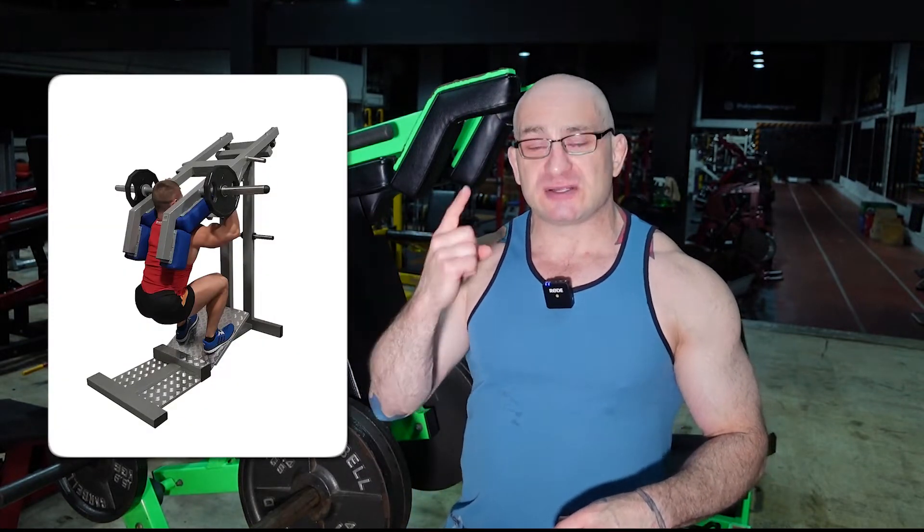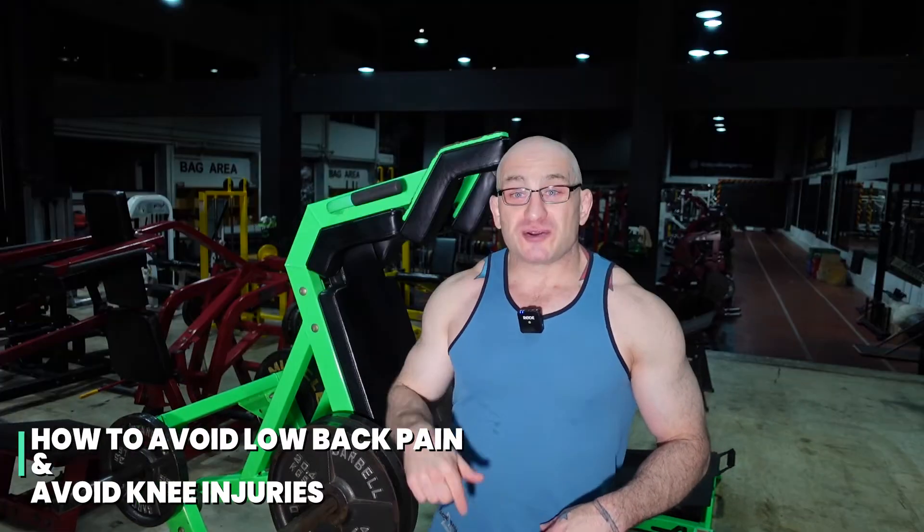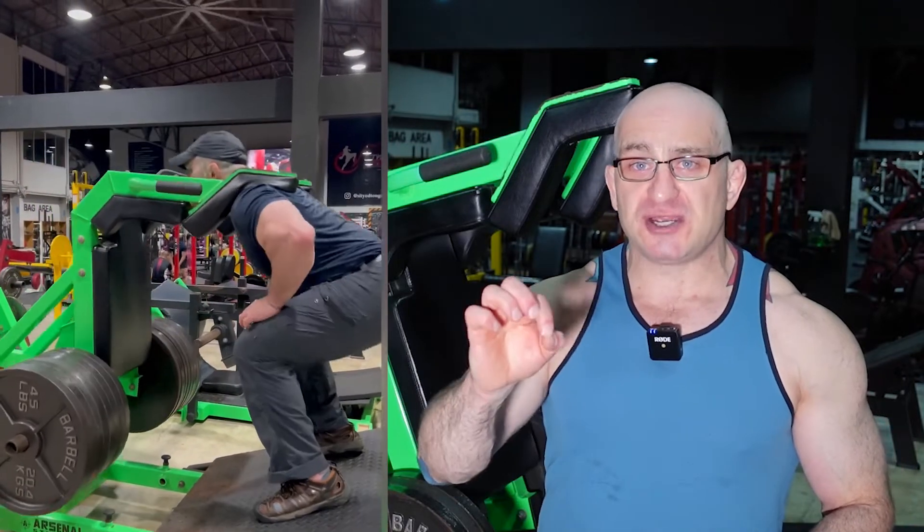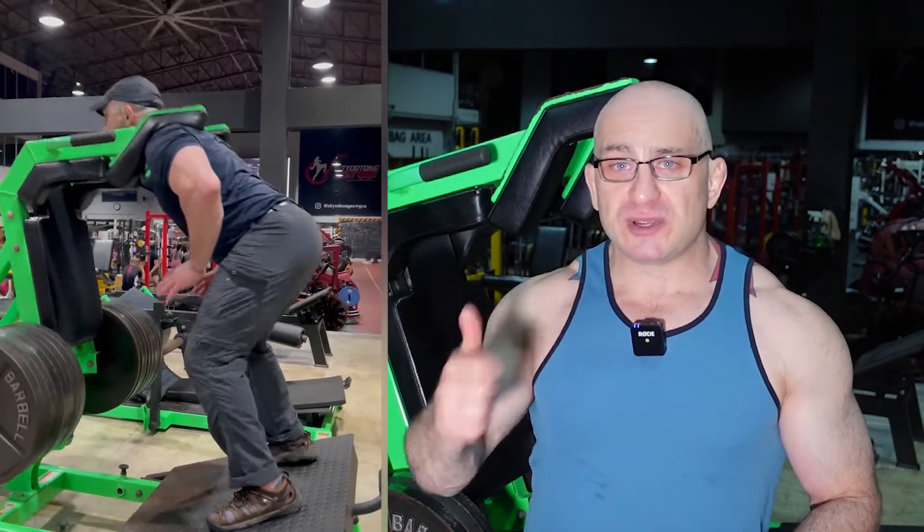The key on this exercise is to make sure it mimics the squat really well — that's the first point. So you're going to work your glutes, your hamstrings, your quads. Number two, you want to make sure that you don't put any bad pressure on your lower back or on your knees. I'm going to show you some actionable tips today that you can take home and use in the gym.